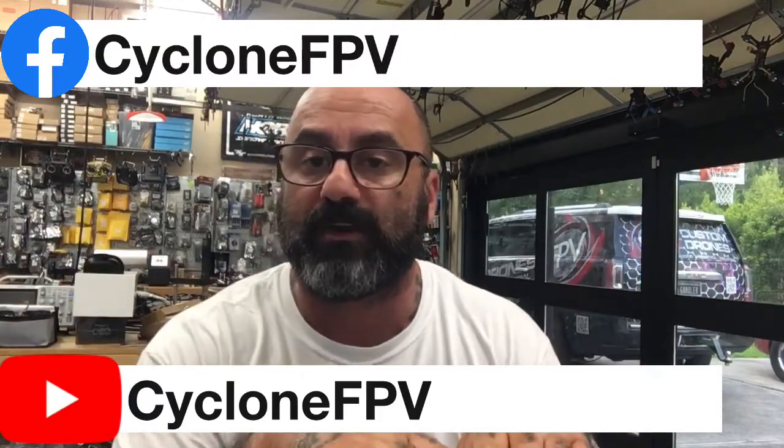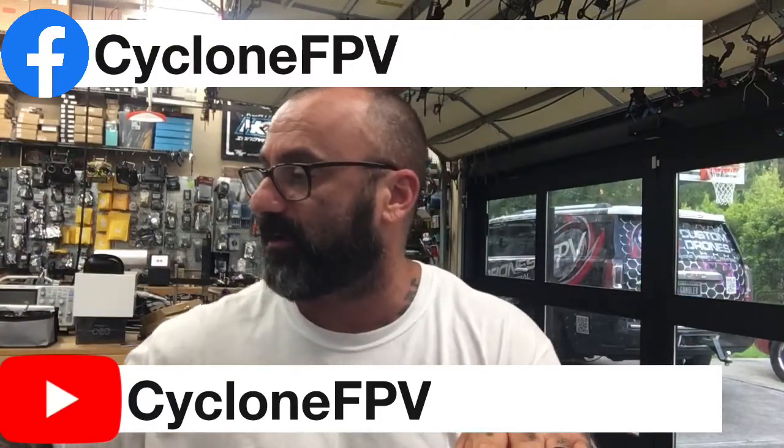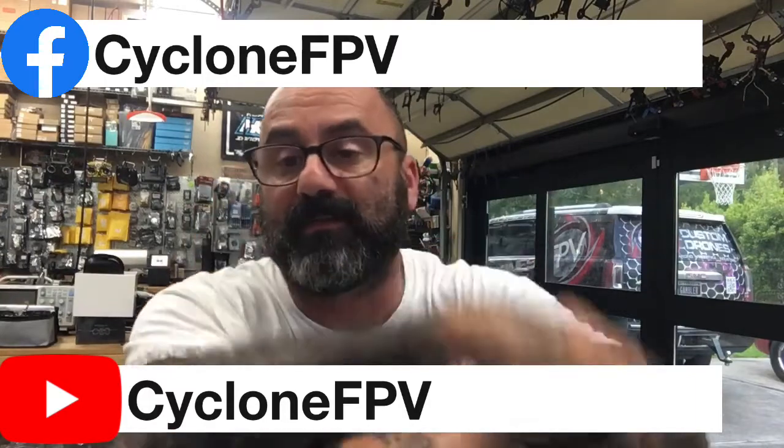Please follow us on Facebook and subscribe to our YouTube channel — those are the things that help us out the most. God bless, guys. Be safe. Spend time with your family. You never know how much time you have left, so please make the most of it.